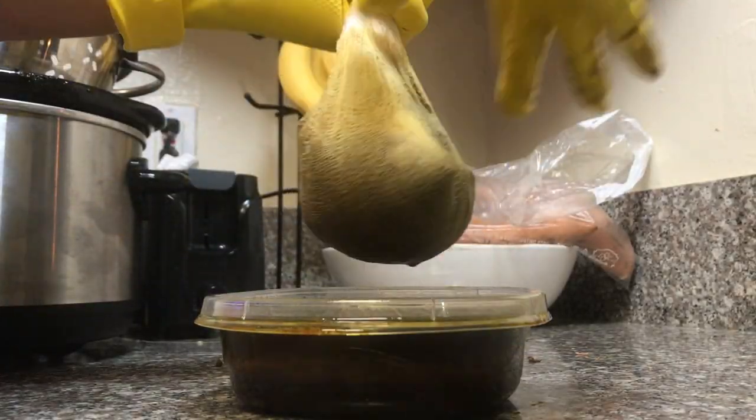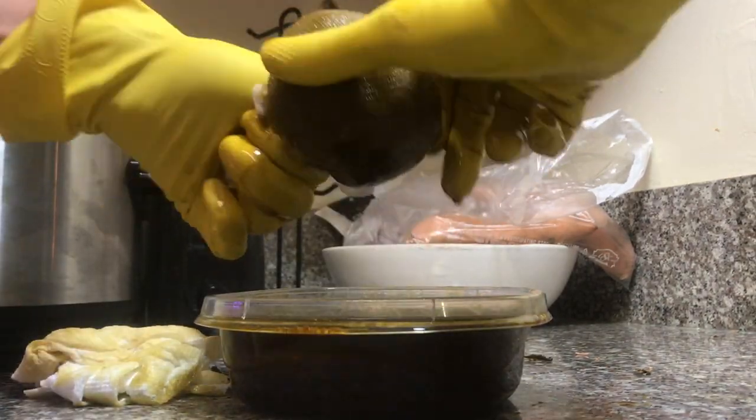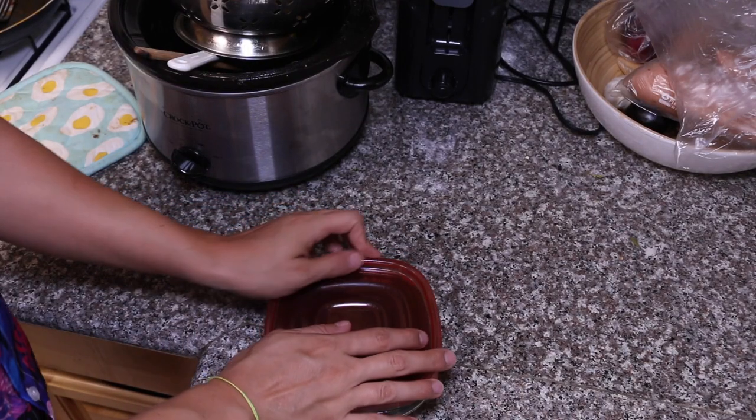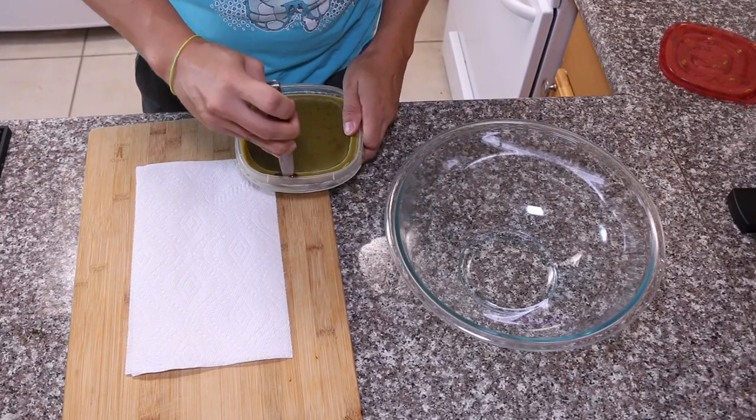I've got some gloves today — those yellow dish gloves. This stuff is still hot so I'm glad I planned ahead. I'm going to twist it out and get everything I want. Then cover it up and put it in the refrigerator. You can let it set for about an hour if you want.